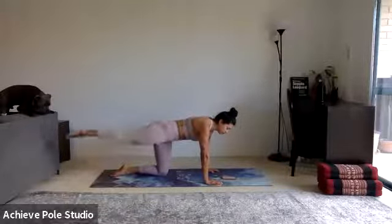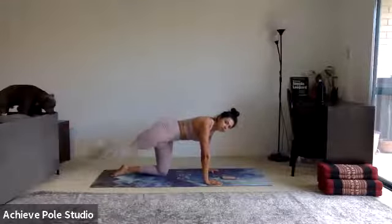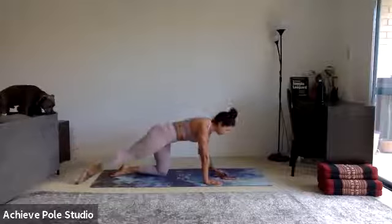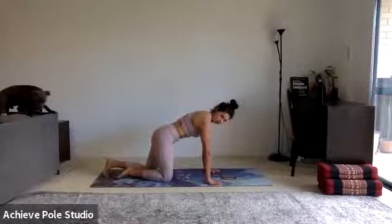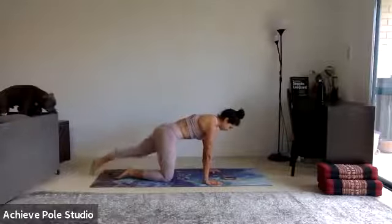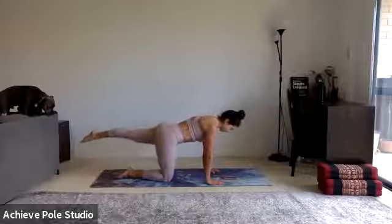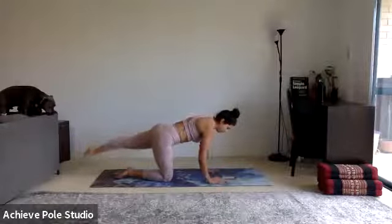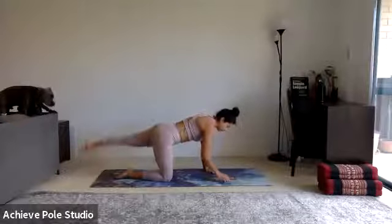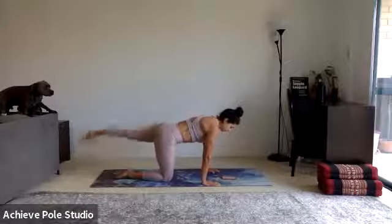We'll do 30 seconds on one leg and 30 seconds on the other, then change movements. Halfway there — that's your 30-second point. Change legs, reset the back, extend through the head and tail, everything nice and tight, then squeeze the left glute. 10 seconds left.